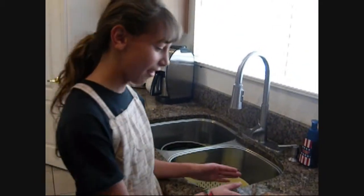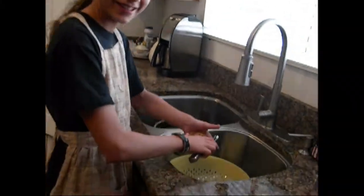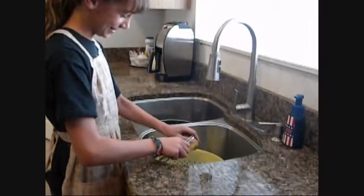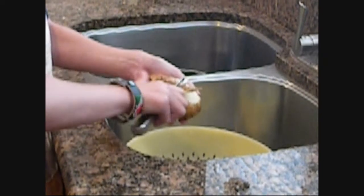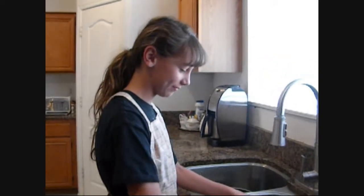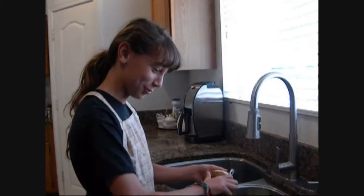So first we're going to start off with wetting the potatoes and then just shake it a little bit and then start peeling. The tool I'm using to peel these is called a potato killer. First time using it. It's an expert tool.